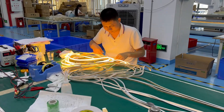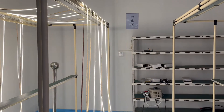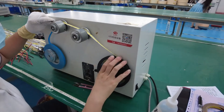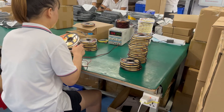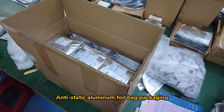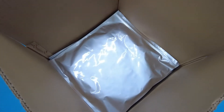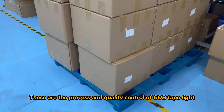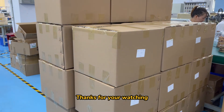Light up test again. Aging test. Rolling and sticking, then a final light-up test. Anti-static aluminum foil bag packaging and shipping carton. These are the process and quality control of COB Tape Light — thanks for watching.